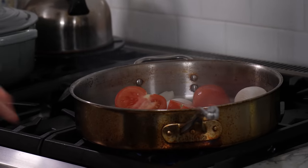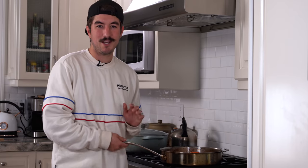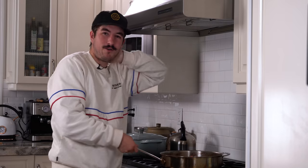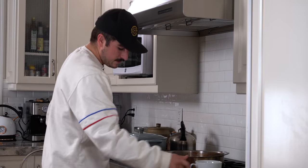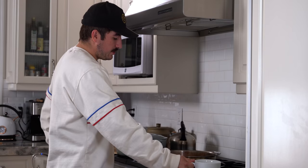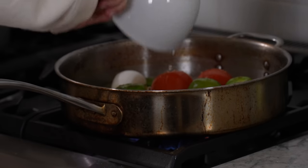Heat your pan to medium heat, oil goes in. We've got our garlic, our onions, and our serrano peppers — two small ones, cut in half, just to pack a punch. Listen to that sizzle. Immediately tomatoes and tomatillos go in. Some salt goes in. These don't need a ton of time, just let them blister and start to brown, then we're going to throw some water in there, put the top on, and let it cook for like five to ten minutes. Then we're throwing them in the blender.